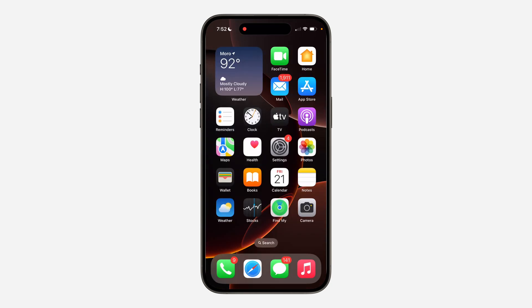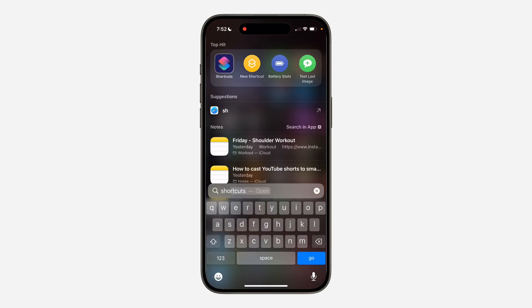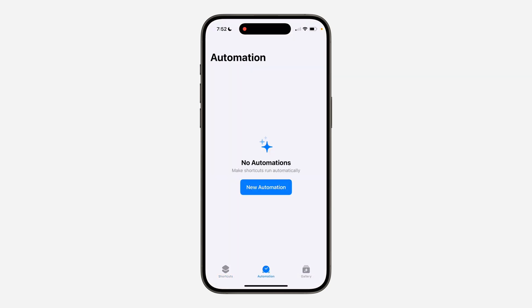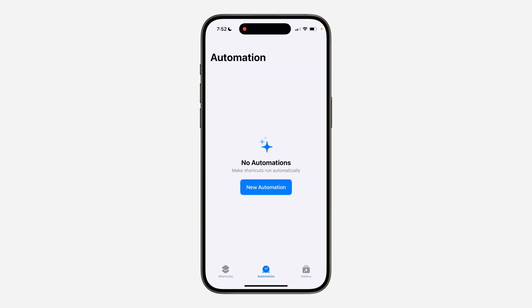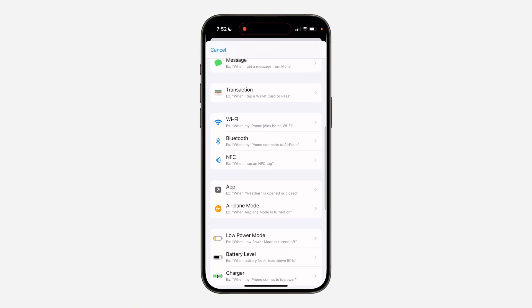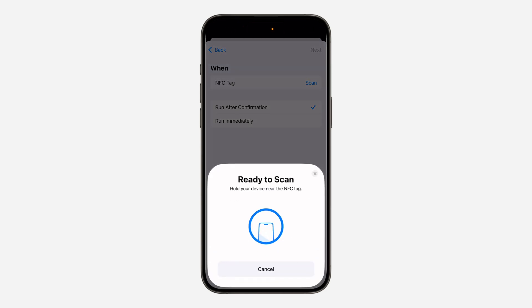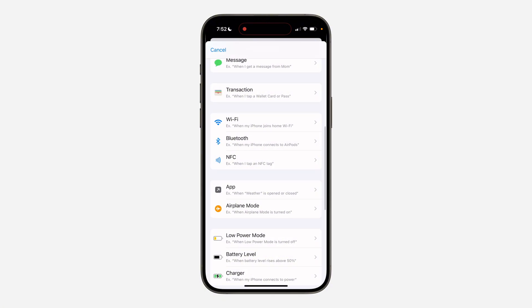Another thing you can do is scan it manually. Open up the Shortcuts app on your iPhone, or download it again from the App Store if you can't find it. Once you open Shortcuts, click on Automation at the bottom, then click on New Automation. Scroll down, select NFC, and click Scan — you can now scan it manually from this place.